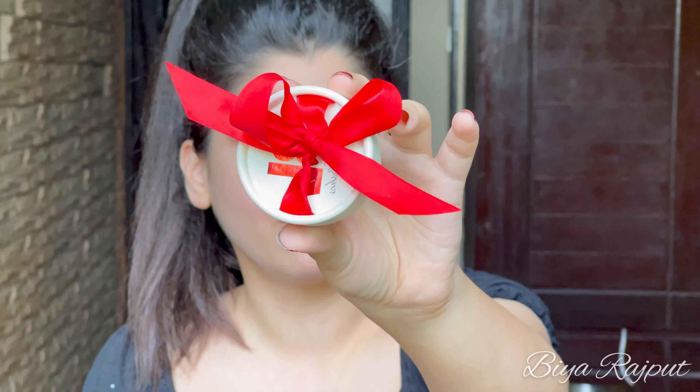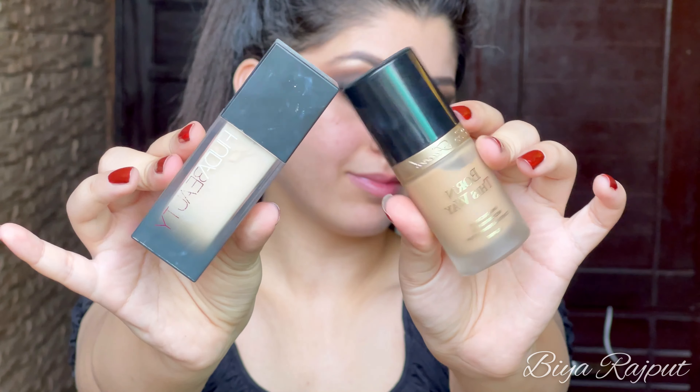Now I'm going to prep her skin. I'm using the Neutrogena Hydro Boost Gel Cream first and applying it all over her face. Next, the primer I'm using is by Top Face Bonanza Satrangi — this is the Pore Minimizer Primer and it will also mattify her skin. Spreading it out with the help of my fingers. Now the skin is well prepped.